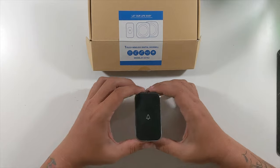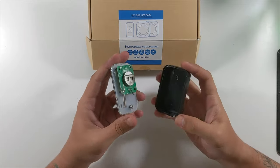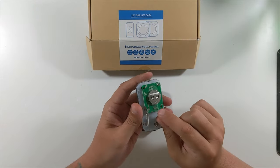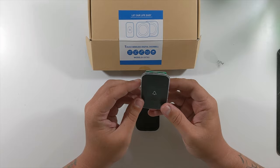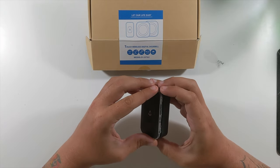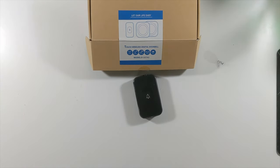Both chimes are now plugged into power. For testing purposes I'm just leaving the doorbell button as-is rather than screwing it into the wall. We've got a little pull tab here — going to pull this and that should activate it. There we go! Zeppy's not gonna like this — bingo! The doorbell is now activated and you can hear the chime.